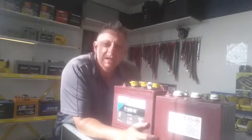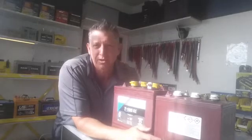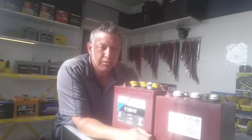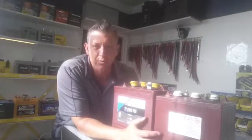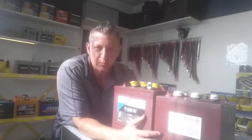Hey, how's it going? Jeff here from Deep Cycle Battery San Diego on a hot, sunny, bright summer day here in San Diego. I'm going to talk to you about the Trojan Battery — the Trojan T105 Deep Cycle Battery 6-Volt and the Trojan T105RE Deep Cycle 6-Volt Battery.